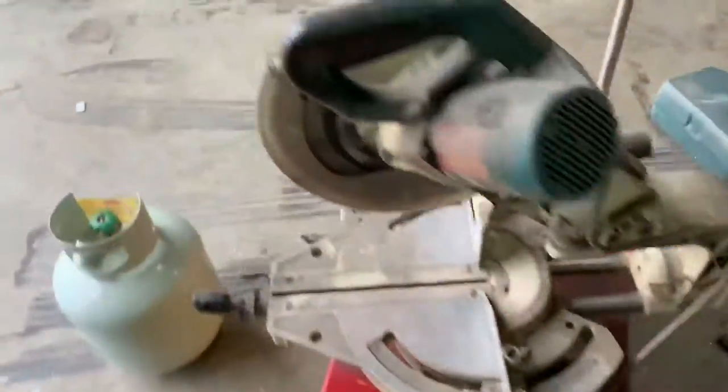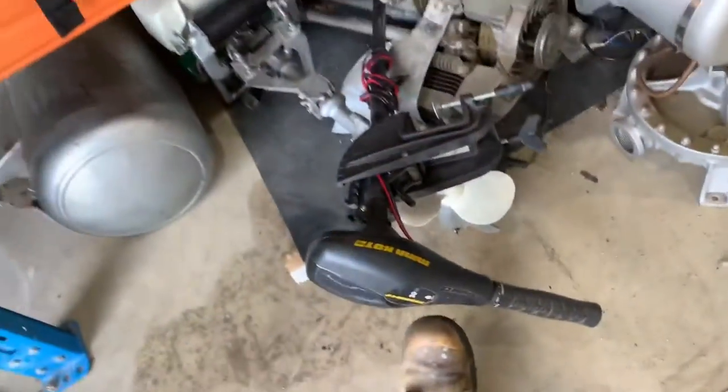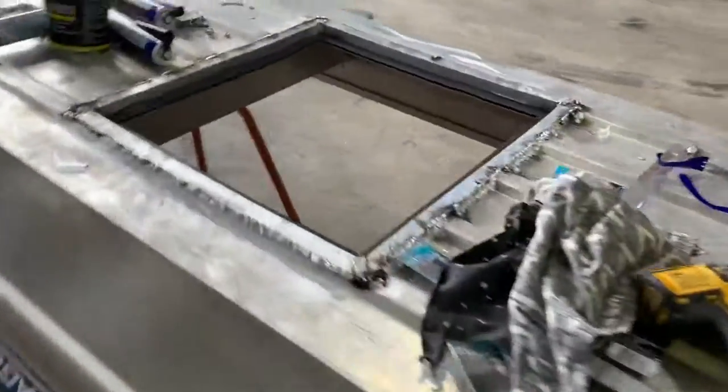The motor going on it is just a little electric one - a little minkota. And it'll also have a little Yamaha on it just in case we break down, even though it's only recommended for two horsepower. Thug life, mate. I'm going over the top.